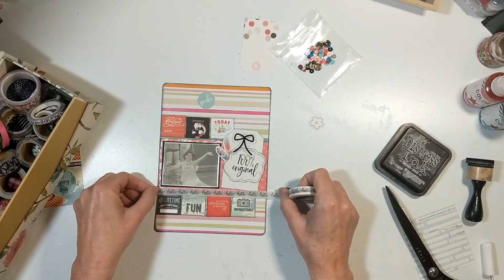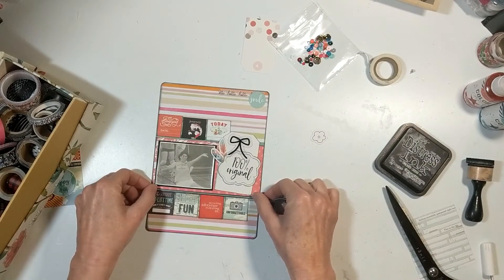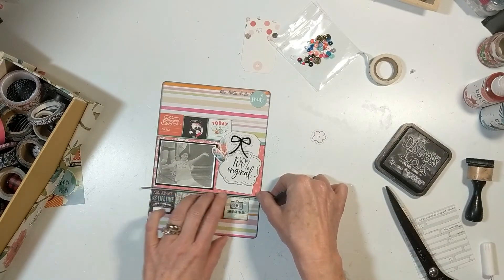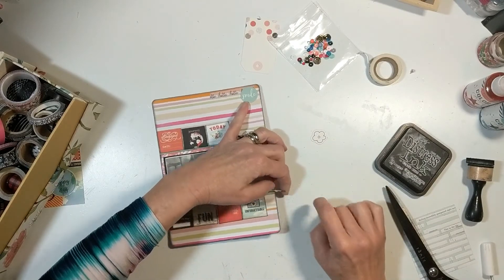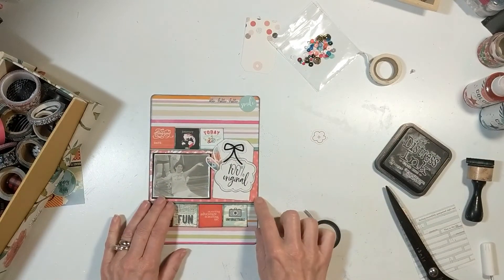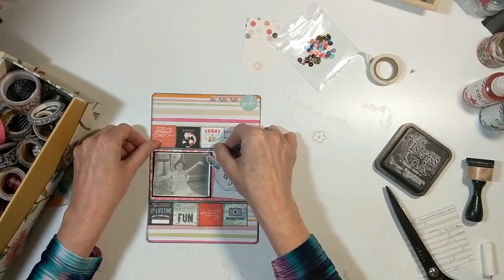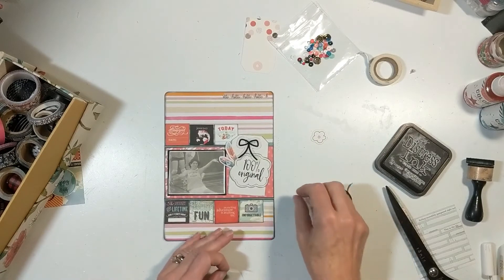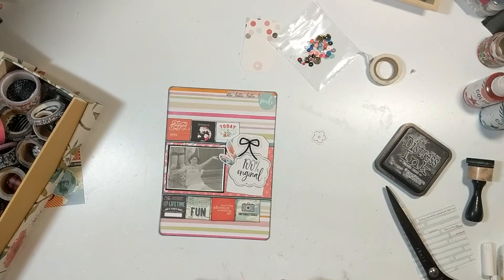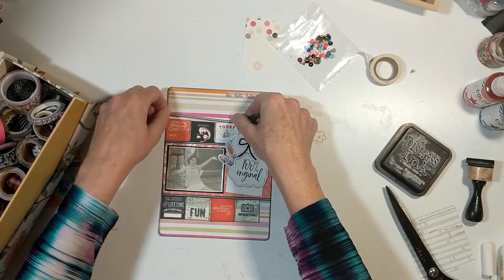I add Heidi Swapp splatters in teal and sweet cherry where I do my journaling at the top. I get some washi tape out to frame those little blocks of squares — it's a striped tape with clear in the middle and black, almost navy. I'll take another washi tape at the bottom that looks like a photo strip to frame that whole section. My journaling notes that this was a photograph taken at volleyball tryouts my freshman year.